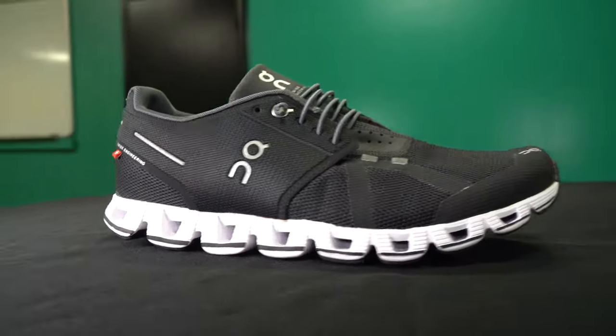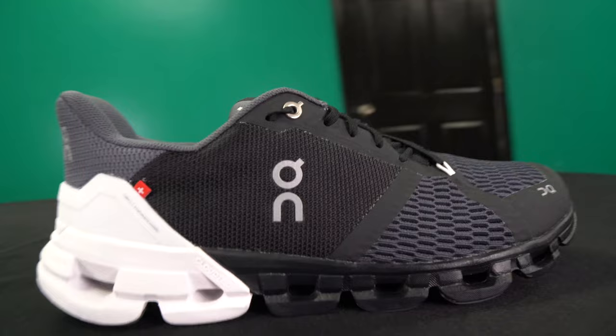Hey guys, my name is Jacob from Running Wild here in Pensacola, Florida and in today's video I'm going to be talking all about On Running shoes. I'll break down what makes them unique from other running shoe brands and then I'll get into three different models that we carry here in the store and go into the differences between them.